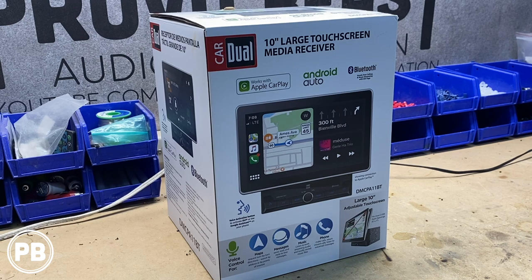Hey guys, Chris from Provo Beast Audio Installation, and today we're doing an unboxing and demo of this 10-inch large touchscreen dual-din radio. In this unboxing, we're going to pull this box apart, show you everything that this car radio comes with, including the wiring harness, all the bits and pieces of the accessories, and we're going to get this thing booted up for you and do a demo here on the bench. Let's get started.